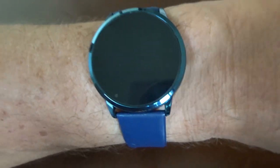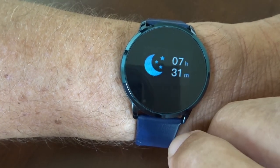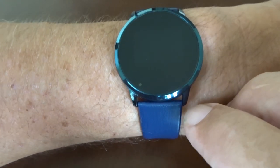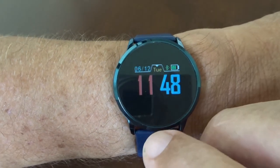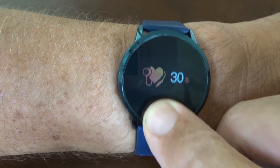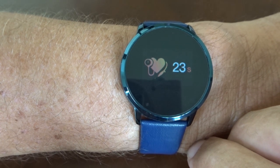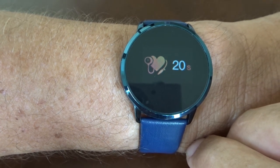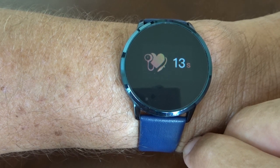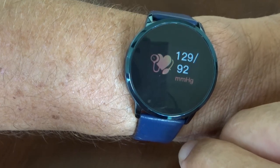The next functions are steps walked today, calories burned, and kilometers walked. Interestingly, if you scroll back to the kilometers walked screen and hold it, you get a game. It buzzes your wrist every time you hit one of the little red boxes — probably enough to keep the kids amused.